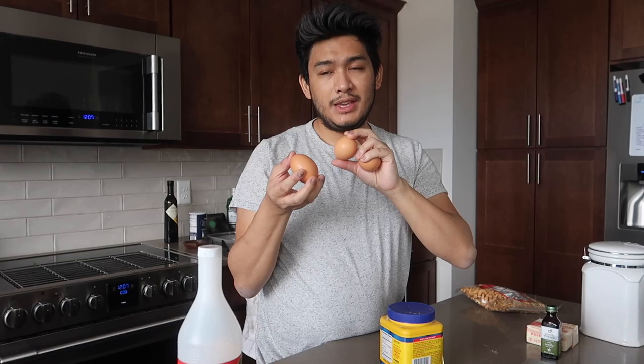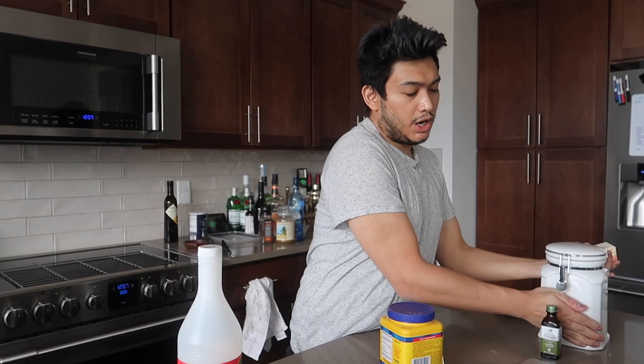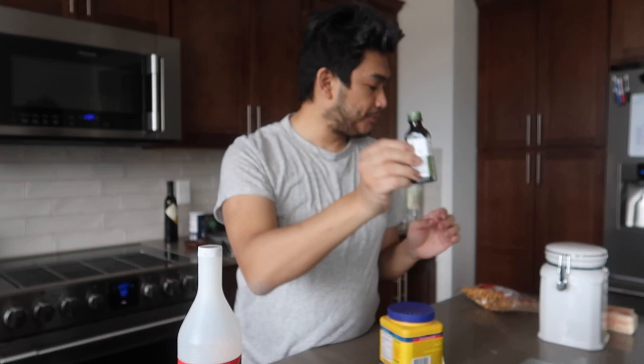For the buttercream, we're going to take the yolks that we separated from the egg whites and mix that with some sugar, some butter which is supposed to be at room temperature, as well as one teaspoon of vanilla extract.